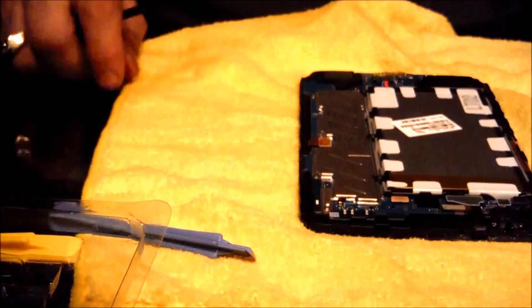Okay, the cover's off. First thing you do next, we need to take this battery out. You want to unhook the battery here, but you want to be really careful. I'm going to use something very gentle to pry with.